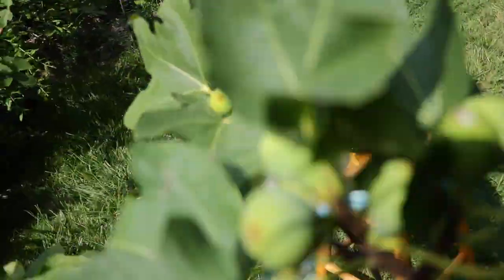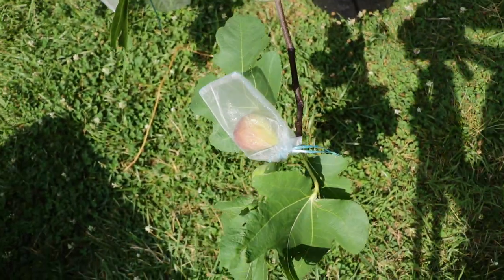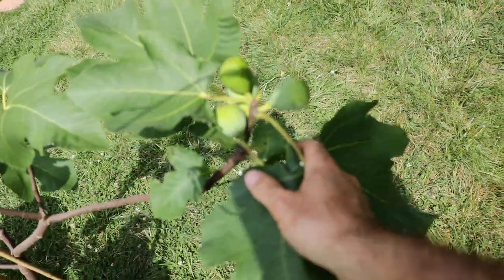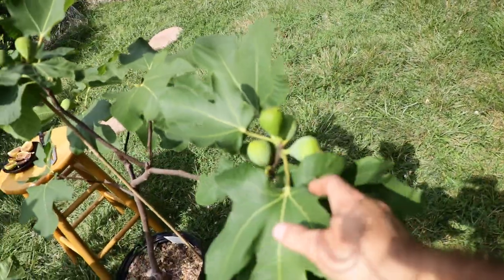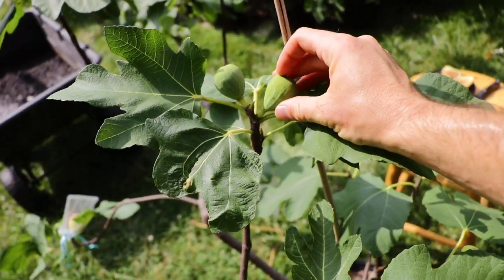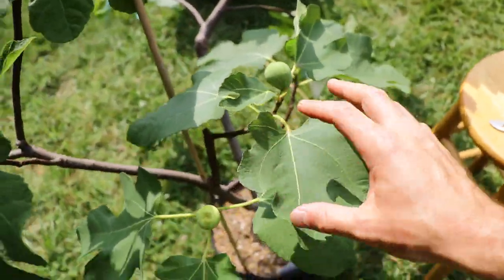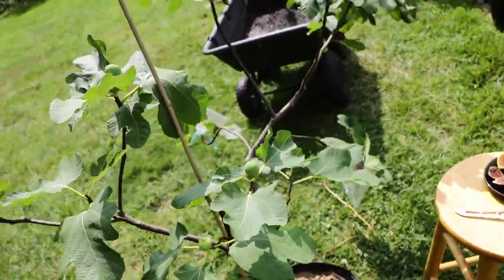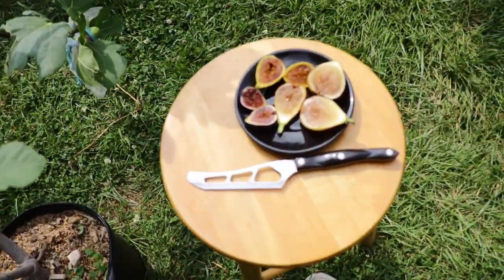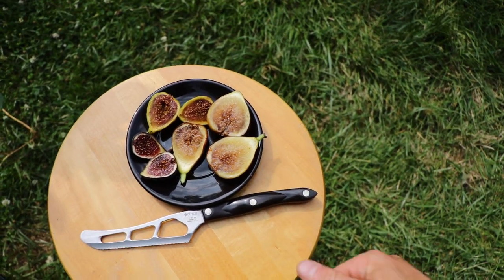I actually think it tastes better than Dottato, or Codota, Peters Honey — there's many names for it. It's also so far what I've noted a pretty decent fig in moisture, although the eye is open. We'll examine that. The shape is good. However, I do find that it is mid-season and I think it's slightly better of an option than the Dottato in general. It's bigger, more beautiful, and the flavor is definitely better so far from what I've noted.